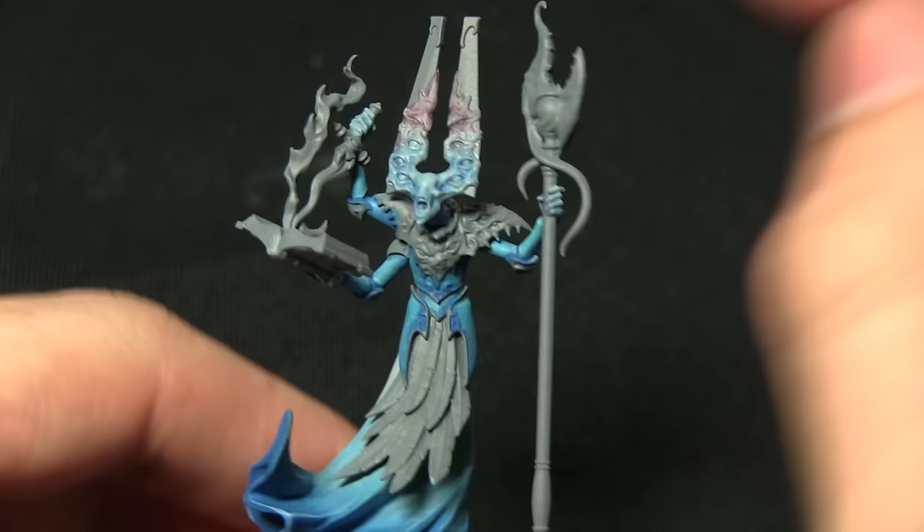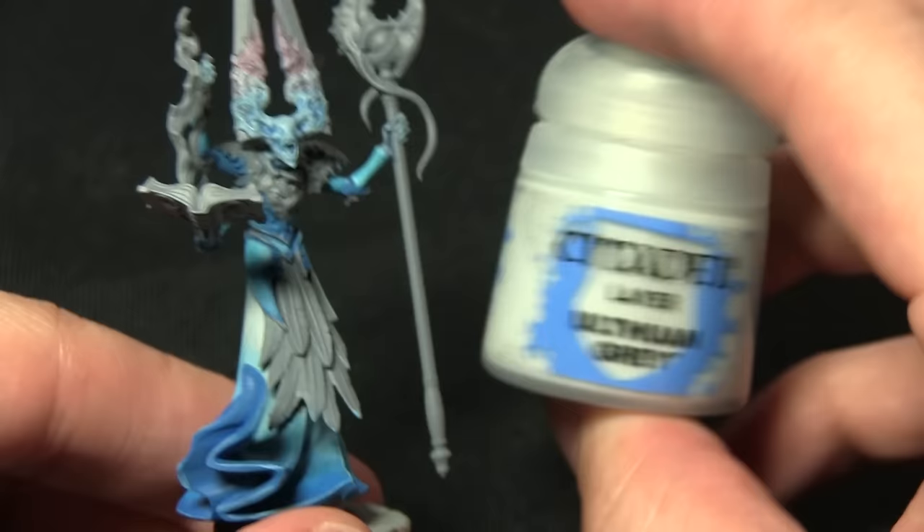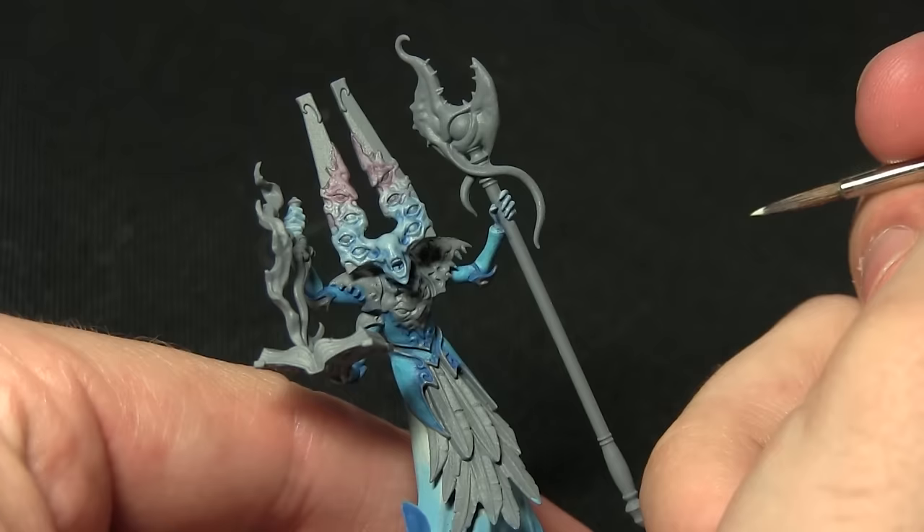Now that we've got the purplish-pinkish hue at the top of the eyes, the next step is to highlight all of the skin areas — this includes the face, the eyes, the fingers, and also if you want you can apply some highlights towards the top sections of the robe where we've got the lighter areas — and for this we'll be using Ulthuan Grey.